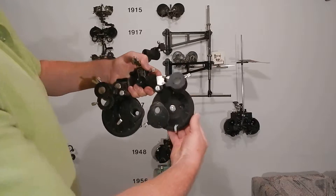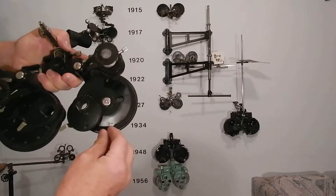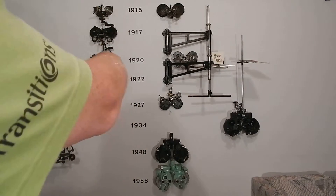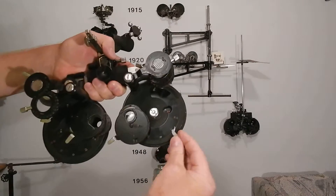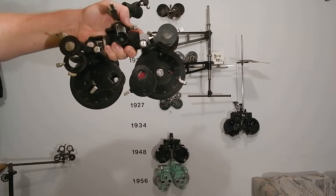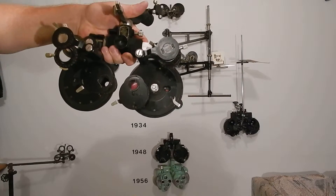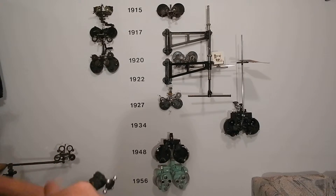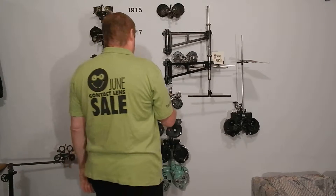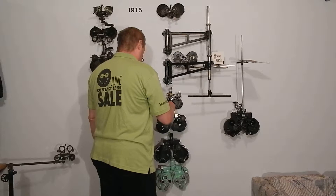It has three discs instead of four, and the front disc is readable from the front — you don't have to read anything from the back, unlike all the earlier models. They were trying to compete with the Green's refractor. This is the additive effective-power phoropter, which came out in 1934, the same year as the Green's. Then the Depression hit and World War II started — nobody was buying phoropters anyway.